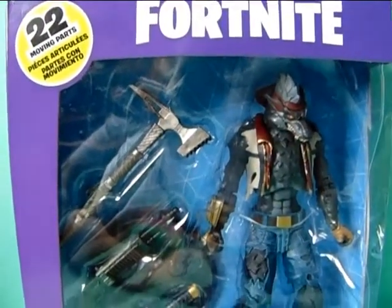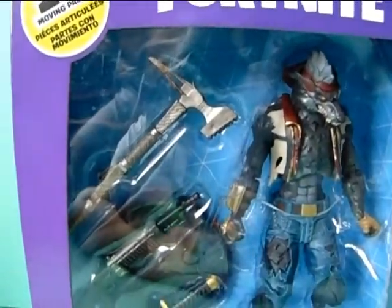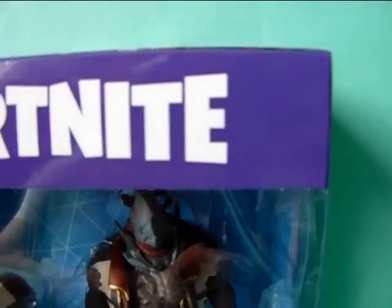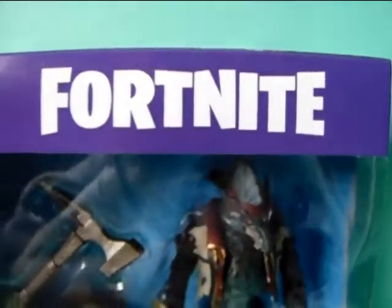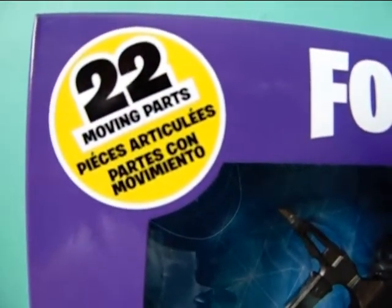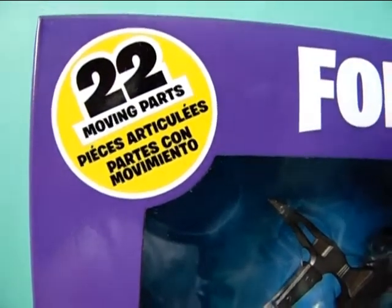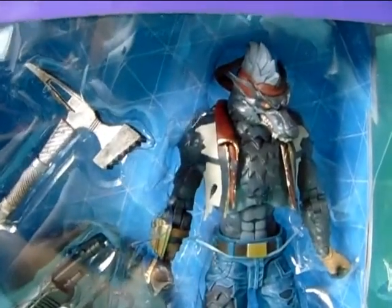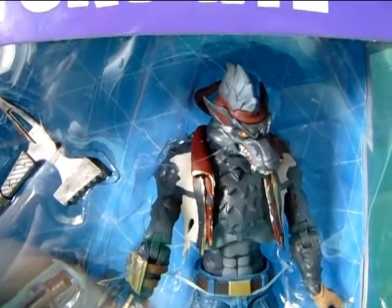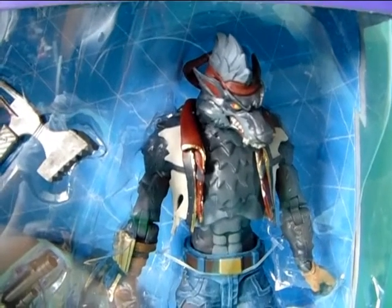So here is a close up of the box. The cardboard part is purple — it's actually darker purple than it shows on camera. It says Fortnite, and over here in this yellow dot it says 22 moving parts in different languages. So it's a pretty well articulated figure. The background inside is blue with some triangles on it — I don't know, maybe it has something to do with the game.